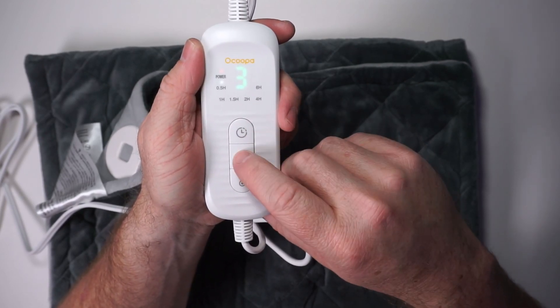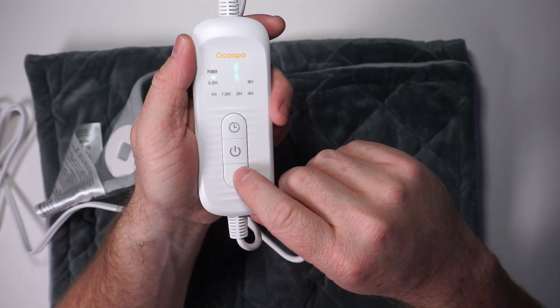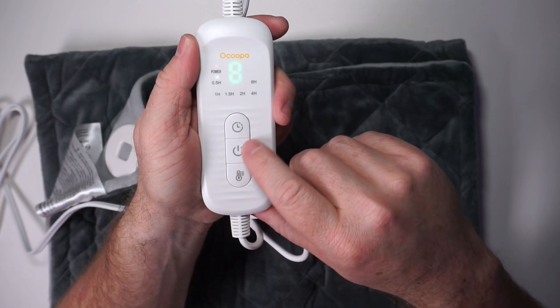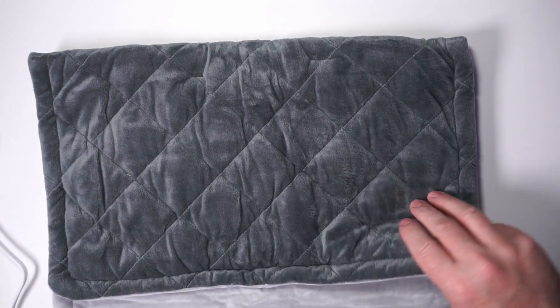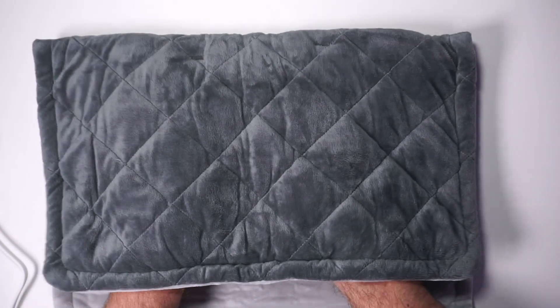Press the power button again, and then you can use the temperature button to change the heat level — we'll go all the way up to level 8. You can get an idea of the size; it's not too big, but I can already feel how warm it is.